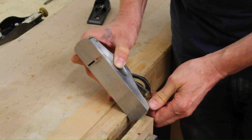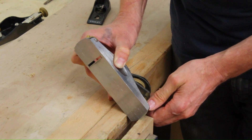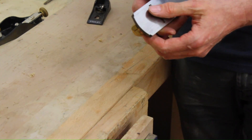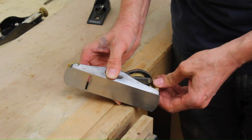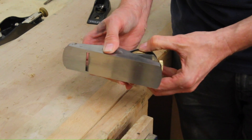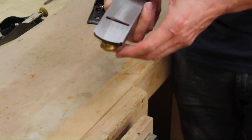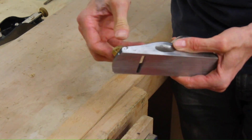It's sticking out about half a millimetre. What I tend to do is bring it in, then push it out very slightly, then tighten this, and then I try it. And then I can close up this gap.